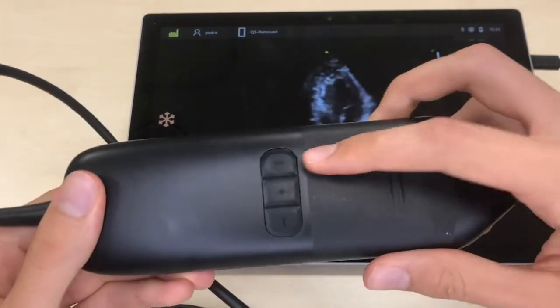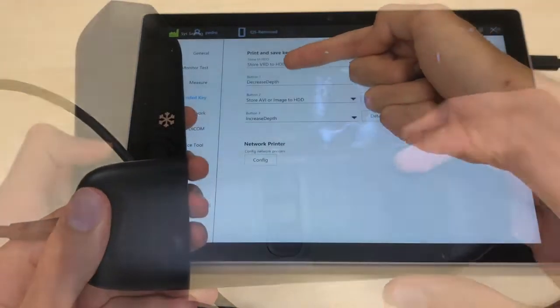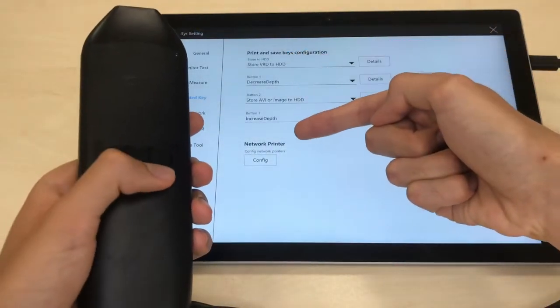It has three configurable physical buttons. In my case I set them to increase or decrease depth and to record a five-second clip.